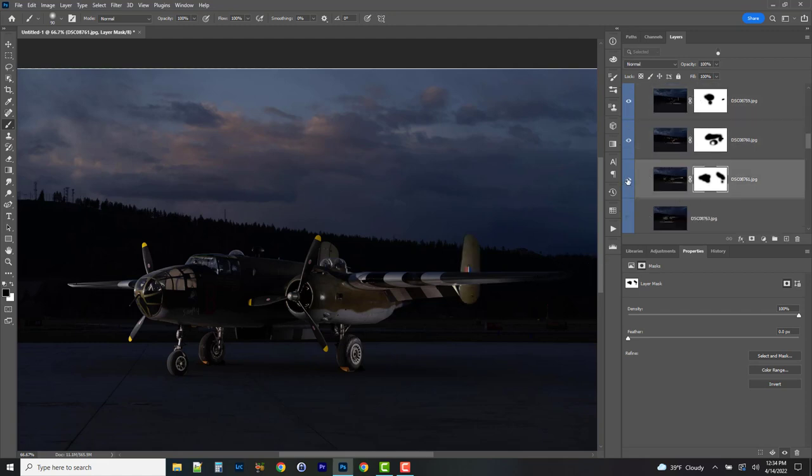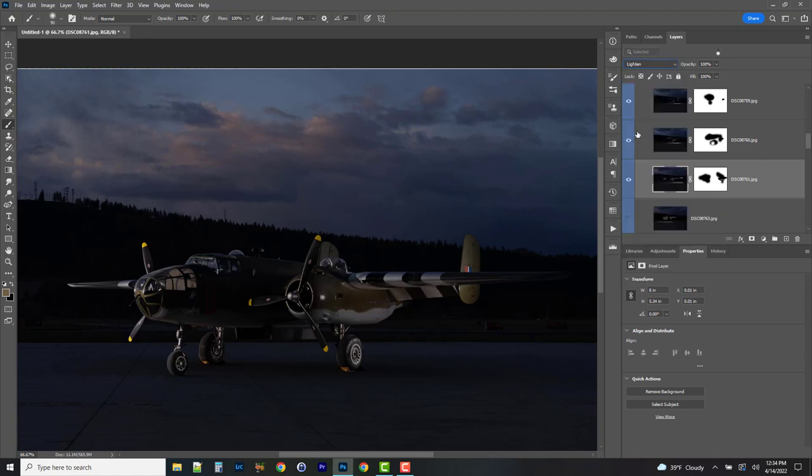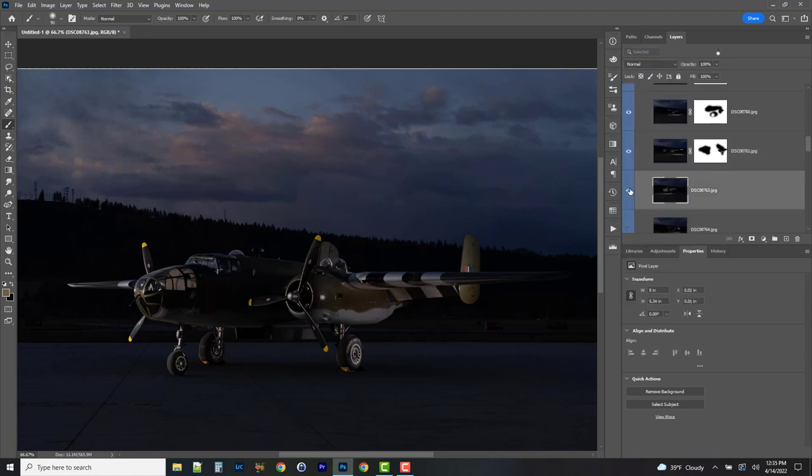One of the nice things about masks is we can always go back. Looking at it, a bright area gets masked out more carefully. Looking at all that shape now — we're looking good. Switching that to Lighten and moving on down the list.